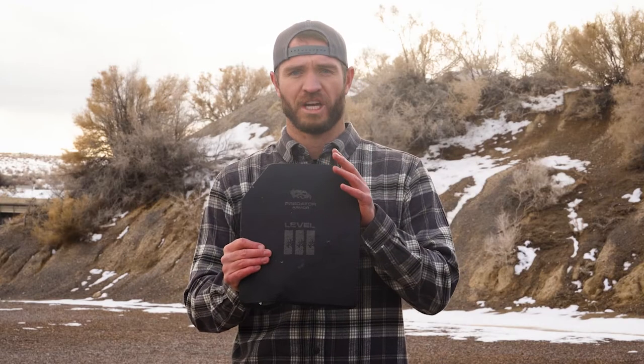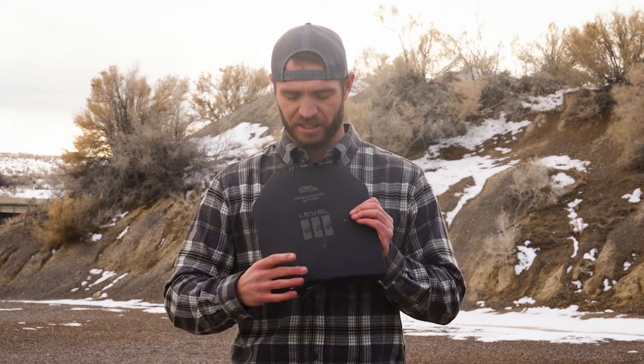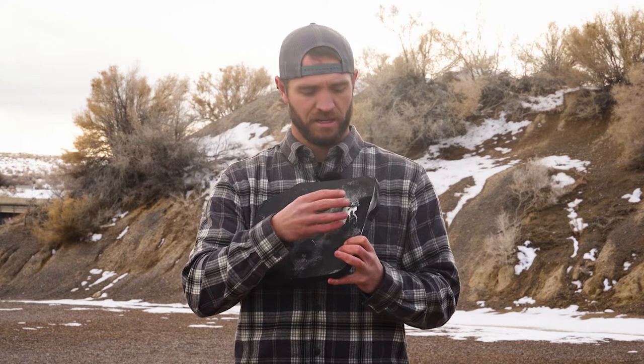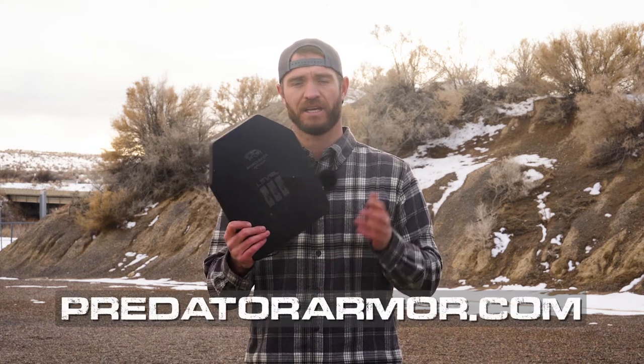So we just got done shooting the lightweight Level 3 plate. Put a 9mm, .44 mag, 7.62x39, 5.56, and your .308 down here. You can see on that plate some of the back face. We measured all the back face — even the .308, the M80 ball round — there was a 24mm back face deformation on that. It can be all the way up to 44 to meet the standard, so it's almost half the requirement. The plate itself is still intact. Down here with the .308 shot on the edge, it started to peel away some of this material — it took five shots and we're barely starting to see any delamination, as well as the cover holding on strong. Awesome results. This thing's 0.8 inches thick, super thin for a poly plate, only weighs three and a half pounds, it's got the multi-curve so it fits nice and comfortable. As you can see, it does the job it's required to do. Check it out today at PredatorArmor.com.